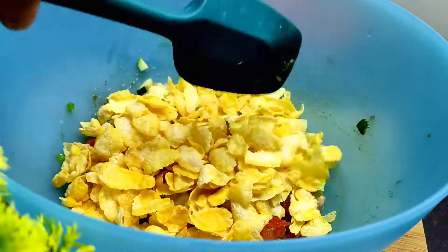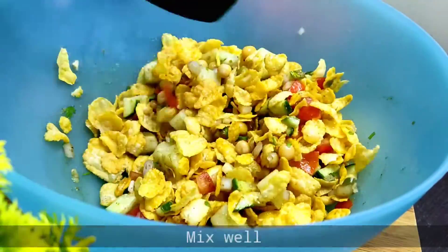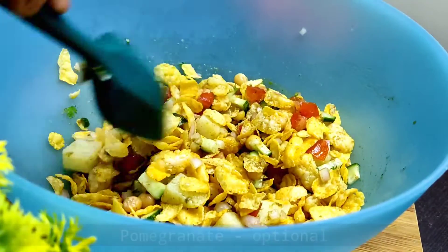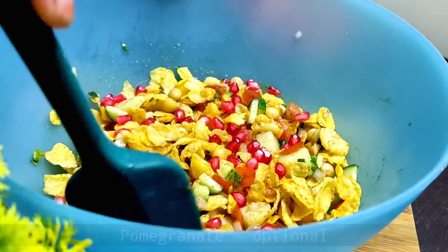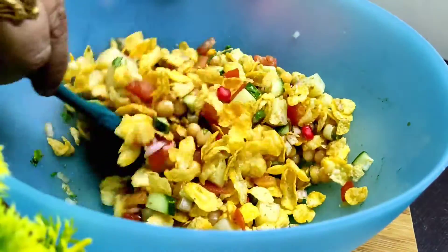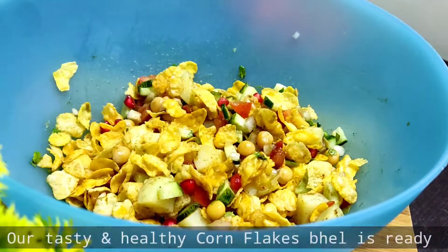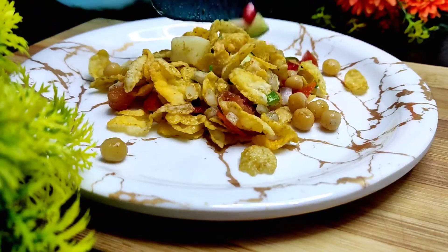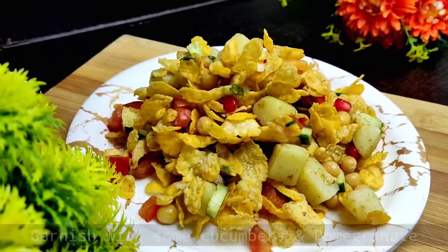After mixing, we will add our cornflakes — one cup, or you can add two cups. Then we mix it well and our cornflakes chaat is prepared. We have also added pomegranate seeds (anaar) — it is optional but it looks good in the chaat.